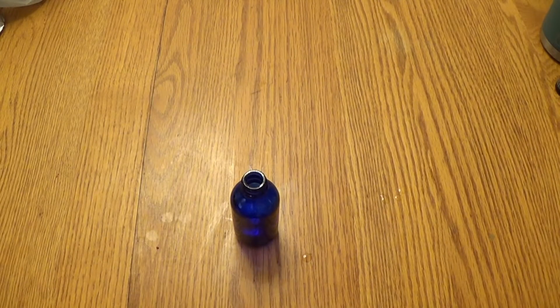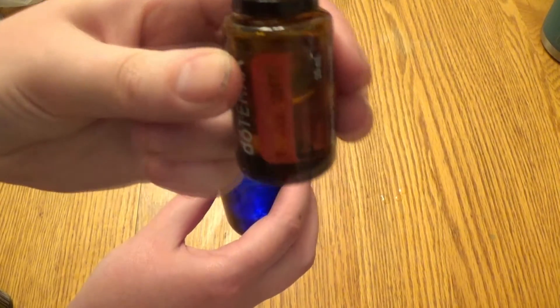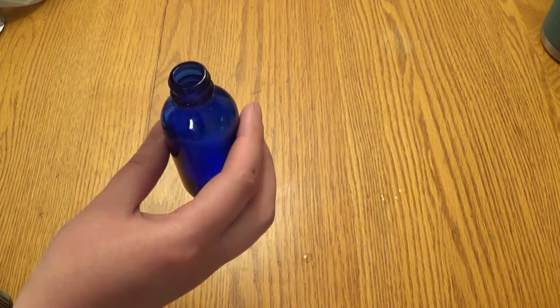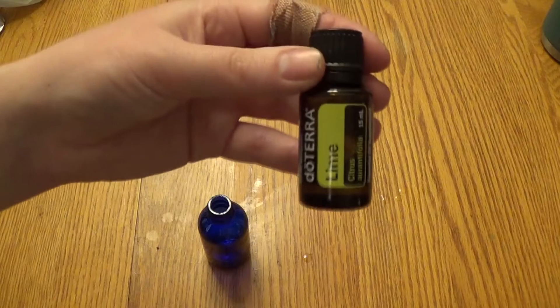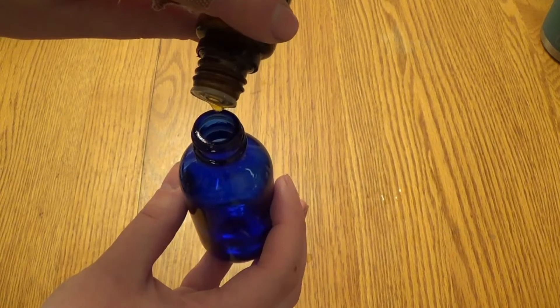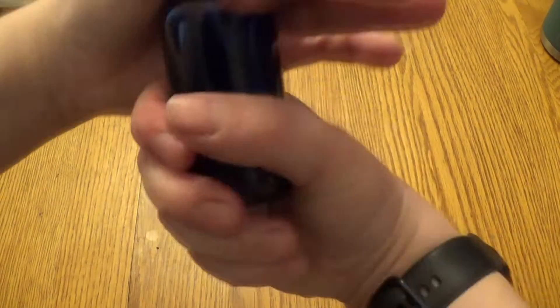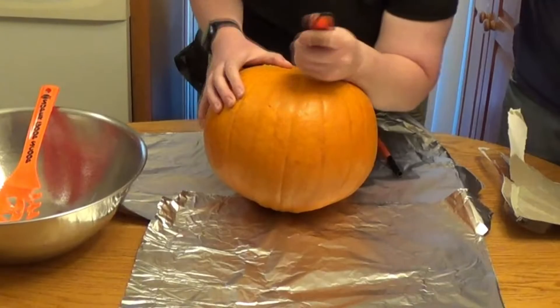For starters, we're going to need a 2-ounce glass spray bottle. In our bottle, we're going to pour in 10 drops of doTERRA On Guard essential oil blend and 5 drops of your choice of either ginger or lime essential oil. Fill the bottle the rest of the way with water, put the lid on, and shake well.